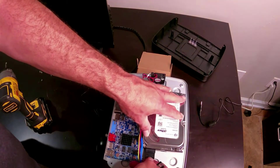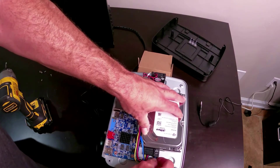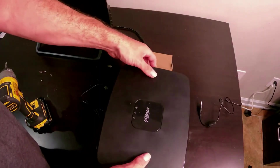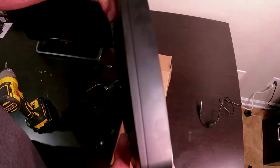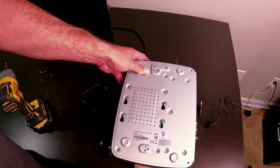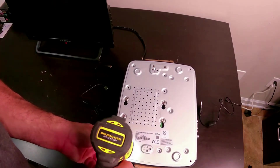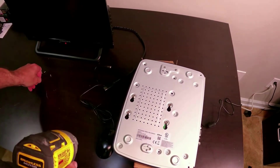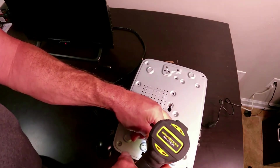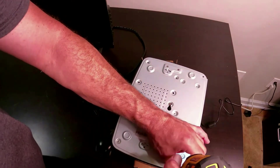Once the drive is in, I'm going to plug in the hard drive again — it doesn't matter which wire you plug in first, big wire or little wire, whatever you want to do. Once the hard drive is plugged in, I'm going to put the lid back on, flip it back over, and be careful not to drop the screws down in the holes. Same thing here — don't over-tighten, just snug them up. If you want to use a regular screwdriver that's fine; I've been using an impact driver for years and I can turn the torque down to avoid over-tightening.